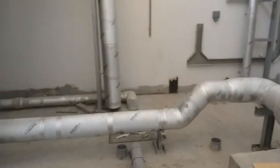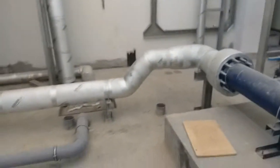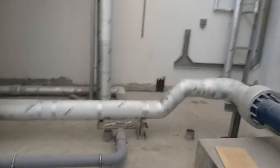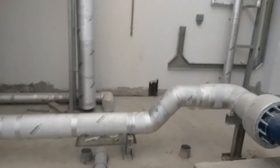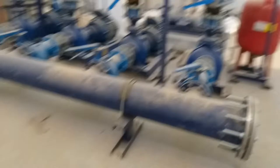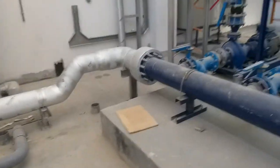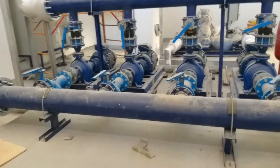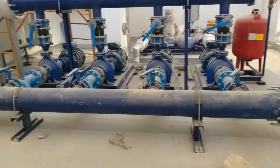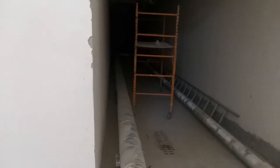Hi guys, we are inside the pump room. In this video I'm going to show the completed installation of water supply pumps. Let me go through this pipe — this big 8-inch pipe is the suction pipe, which is coming from the water tank. You can see here it's coming from there.